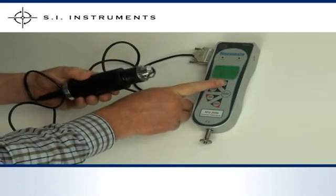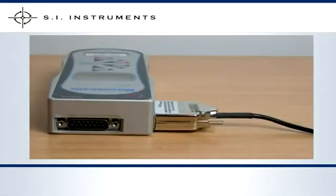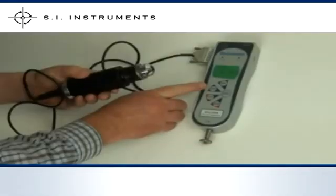As you can see, the communication port is still fully exposed. This means that all communication features with the unit are still possible even with the external transducer connected. Whilst the external transducer is connected, the internal load cell is not in use.